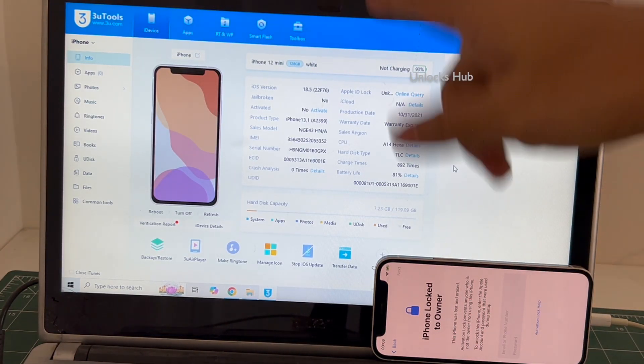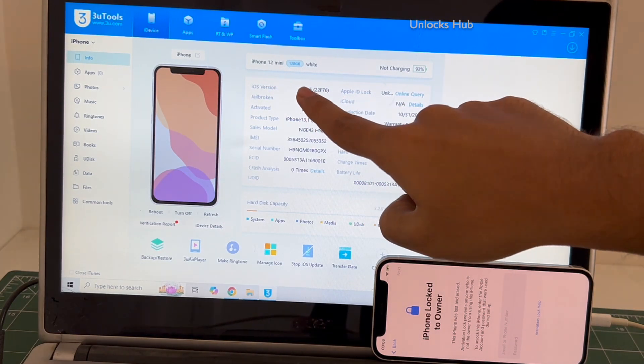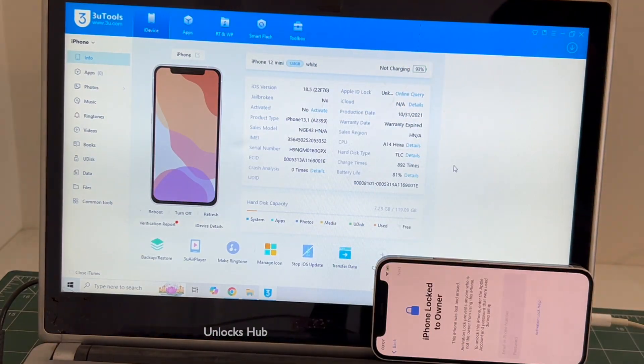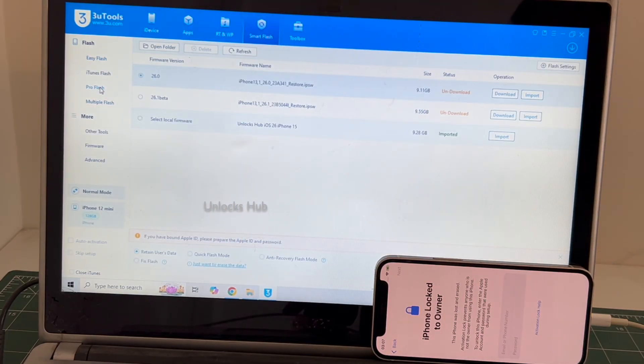In this video I'll be showing you how to remove the iCloud lock or activation lock permanently on this iPhone 12 mini running on iOS 18.5. I'll be updating it to the latest iOS 26. Go to the Smart Flash option and go to the Pro Flash option.